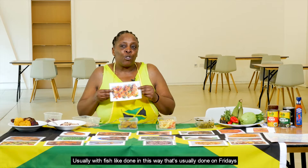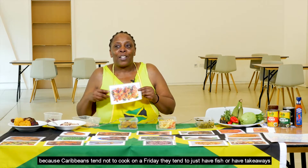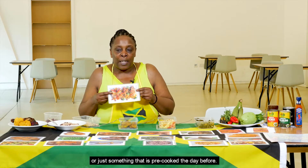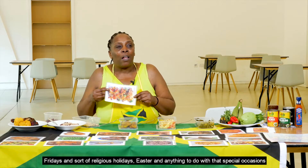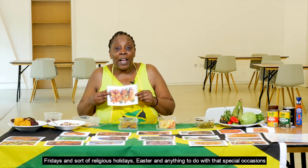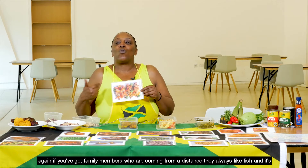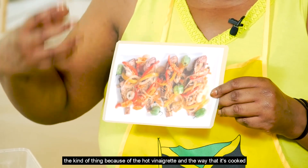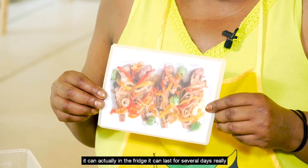Usually with fish done in this way, it's prepared on Fridays, because Caribbeans tend not to cook on a Friday — they tend to just have fish, takeaways, or something pre-cooked the day before. Fridays and religious holidays like Easter are special occasions, especially when family members are coming from a distance. Because of the hot vinaigrette and the way it's cooked, it can last in the fridge for several days.